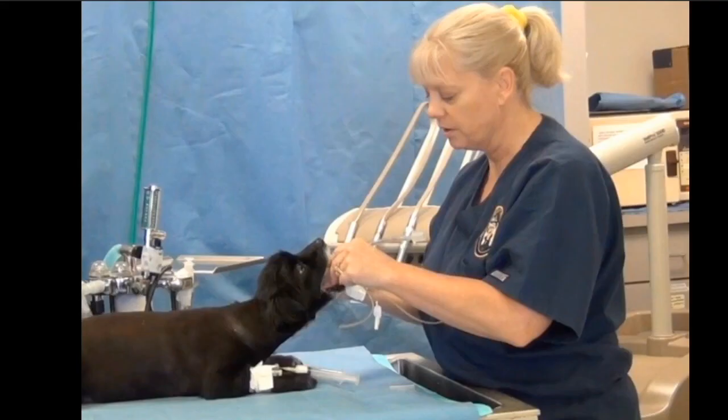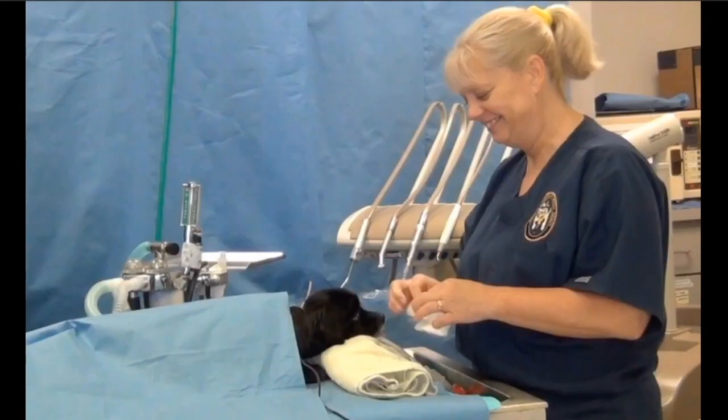So when we're intubating the patient, we induce the patient and they're in sternal recumbency. What we're going to do in a case like this is go ahead and just put a little towel underneath the patient so that the palate is parallel to the table. That removes a lot of variables.